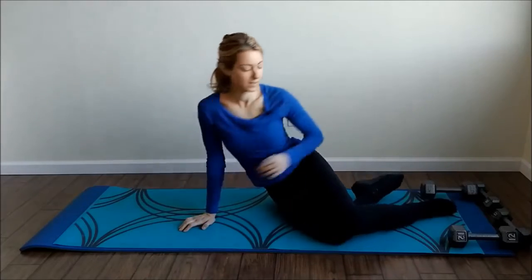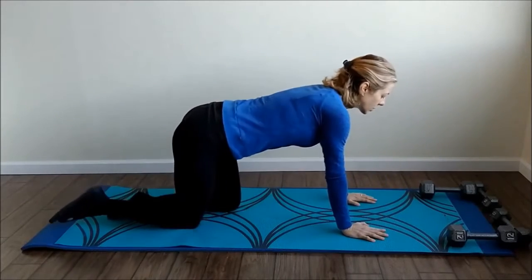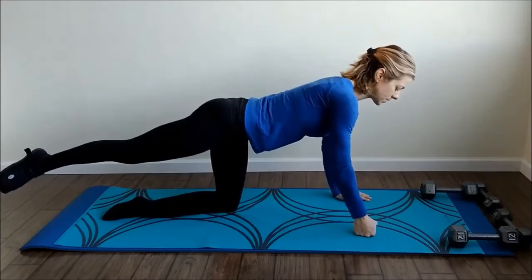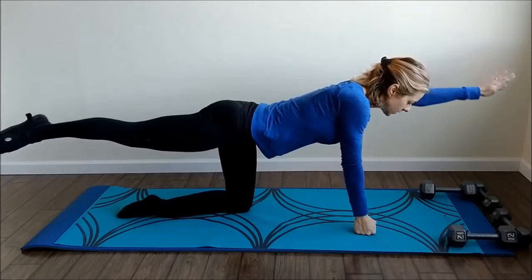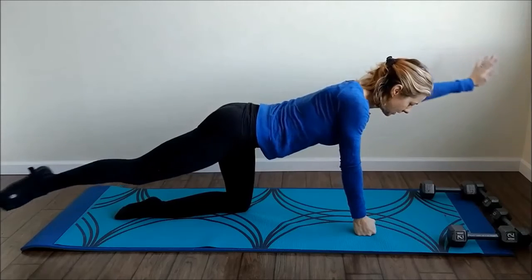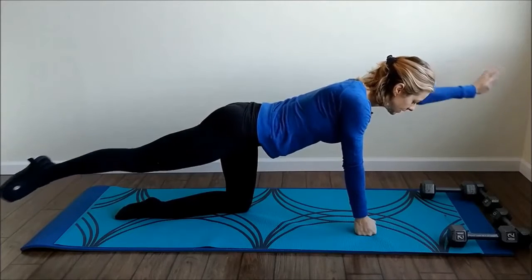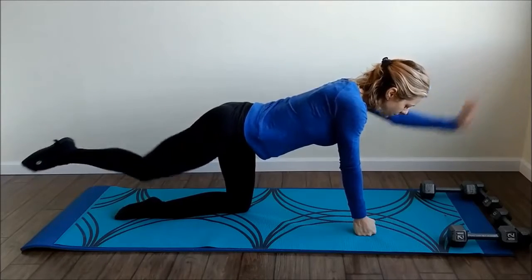Flipping back around onto all fours. This time take the opposite arm and leg and go out and in — the leg goes out and in, the arm goes out and in. We'll do 12. Going up onto my knuckles. Out — one, two, three, four, five, six, seven, eight, nine, ten, eleven, and twelve. Good, other side.